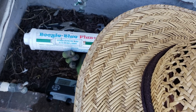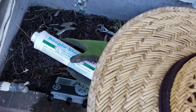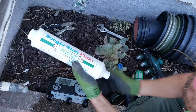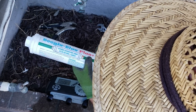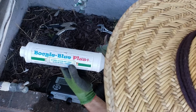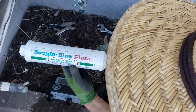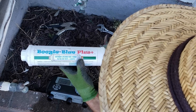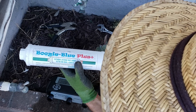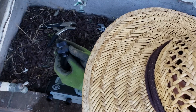Then I have my Boogie Blue Plus filter. The Plus filter lasts longer and filters out some chloramine as well. You should check out your local water district and see what contaminants they put into your water. The reason I use this is to help keep the biology in my soil as healthy as possible — it removes heavy metals and chlorine, which of course kills bacteria.